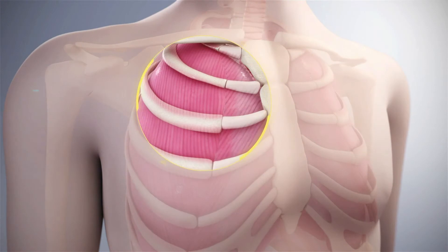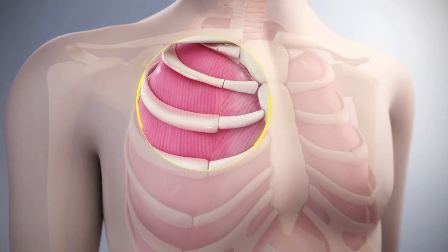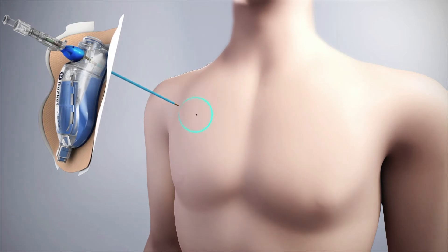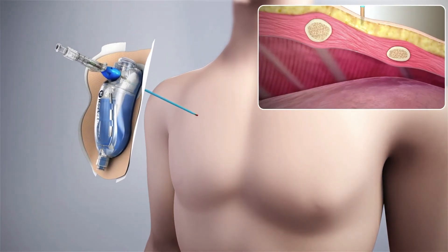The recommended insertion site for the Rocket Plural Vent is the second intercostal space at the mid-clavicular line. Prepare and anaesthetise the insertion site. Insert the catheter through a 5 mm skin incision over the superior border of the rib into the pleural space.